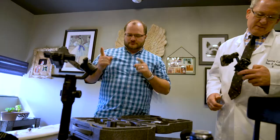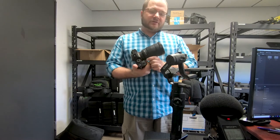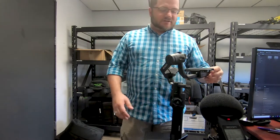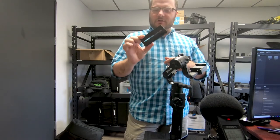Hey guys, this is Michael at the Spine Center. We've finished charging up the Ronin S that we just got today. I'm going to be taking our Sony A7R and loading that up onto this gimbal. We have the 24 to 70 f/2 lens on it, which is a really heavy lens. The Ronin S is designed to carry up to about eight pounds, so it'll hold pretty big cameras. I'm going to refer to the quick start guide a few times to make sure I'm doing everything correctly.